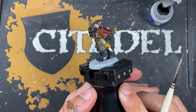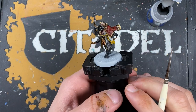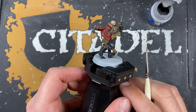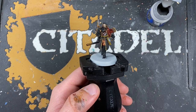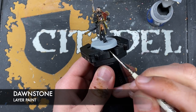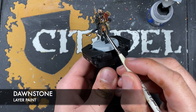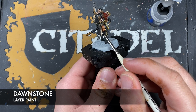With that done, we've got all of our shades and base coats. We're going to move on and start highlighting — we'll go all the way back to the beginning and highlight the black details. The colour we're going to be using first is Dawnstone. Let's just start picking out all of the edges and all of our black details.